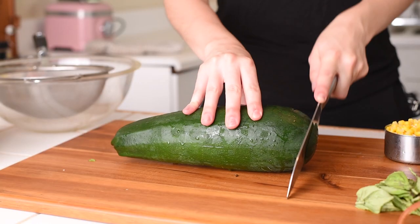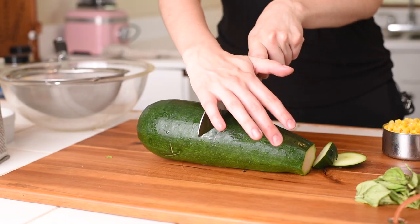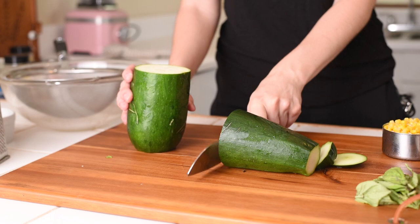We'll start by chopping off the ends of the zucchini. Because this is such a big zucchini, I'm going to go ahead and cut it in half just to make shredding it easier.